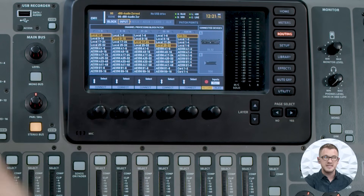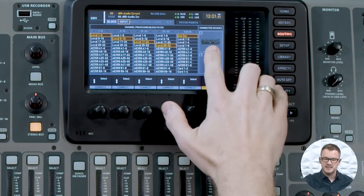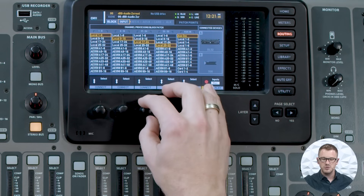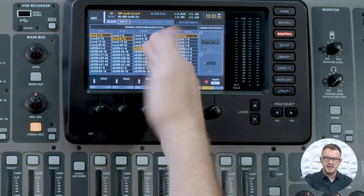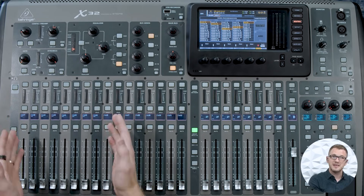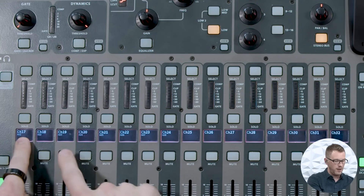If I had an X32 rack, producer, or compact, I would want my 16 inputs on the back of the board and then plug my external digital stage box inputs into channels 17 through 32 to expand the audio inputs. For instance, I have a DL32 connected on my AES50A port, so I'm going to route channels 17 through 24 to AES50A 1 through 8. This means the first eight inputs on my DL32 are coming into channels 17 through 24. We can see the marker on channels 17-24 that says A01 through A08 — that stands for AES50A port 1 through 8.